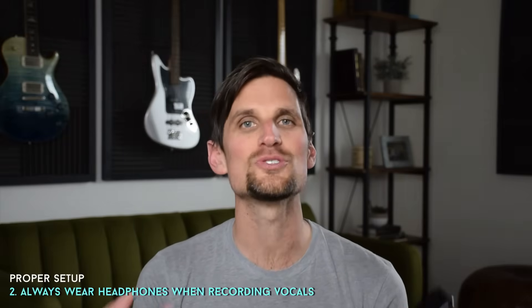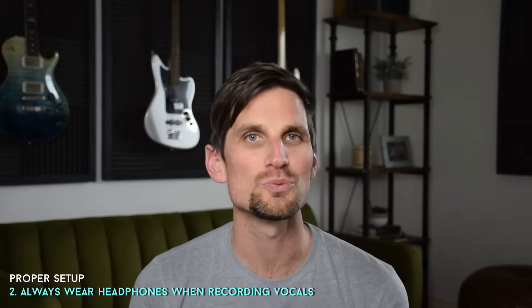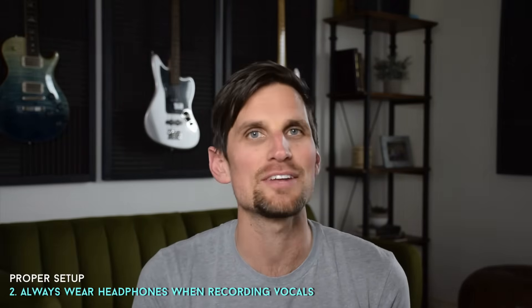Number two, I want to encourage you to always wear headphones when you're recording. It helps to have headphones when mixing too because you can hear with more detail. If you don't wear headphones while recording, the noise from all your other tracks will bleed into your vocal recording and it'll end up sounding really muddy and messy.